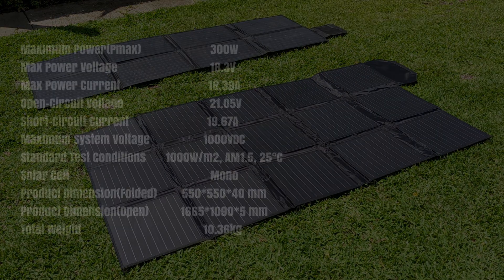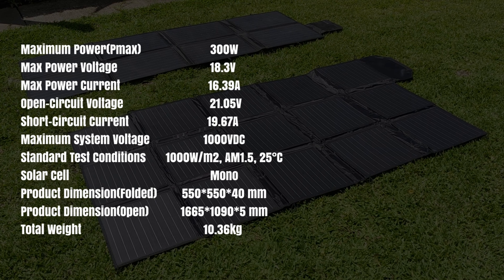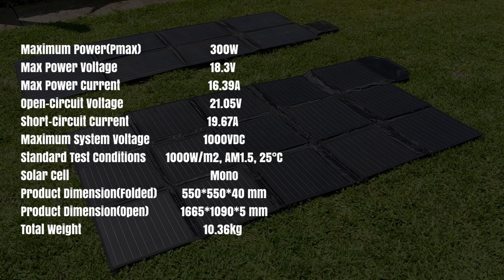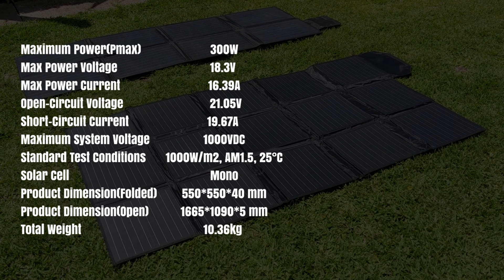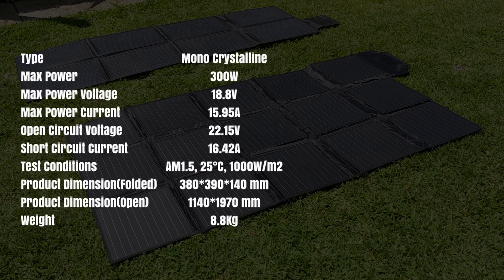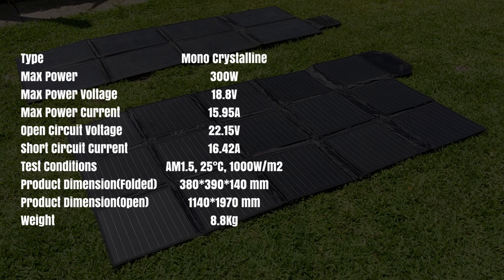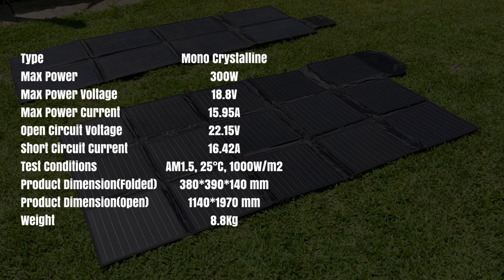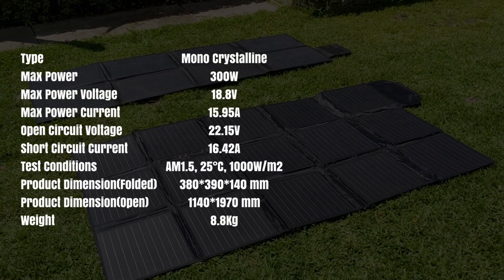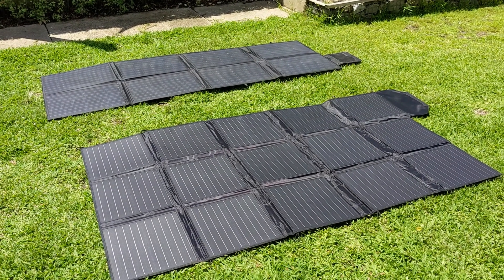The ATEM is rated at 21.05 volts open circuit and 19.67 amps short circuit current. The open circuit voltage for the KT is 22.15 volts and the short circuit current is 16.42 amps. So we'll get the multimeter on there and see what's actually being put out at the end of the plugs.